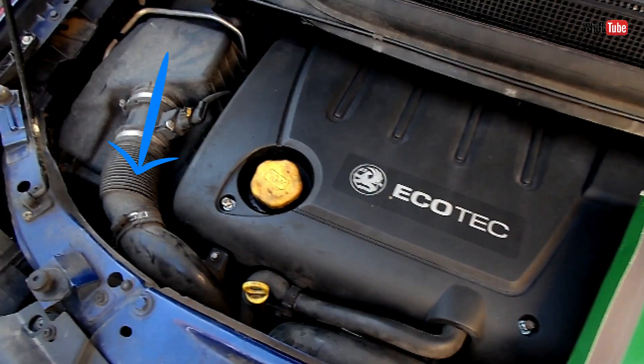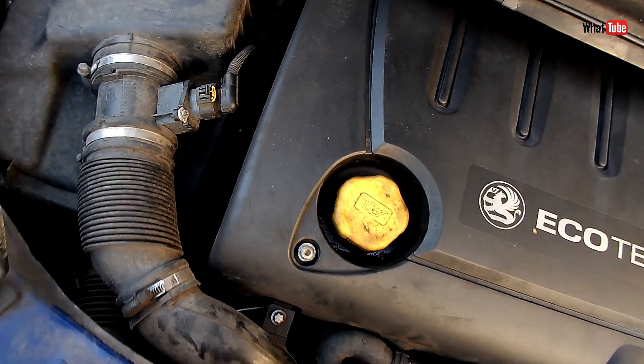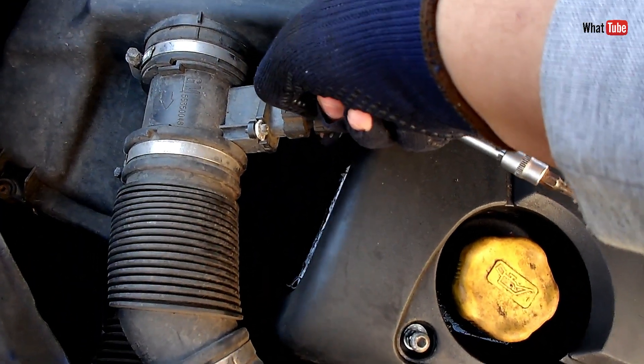The airflow goes in this direction. Here we have the air filter, this one is the MAF sensor, and this one goes to the engine.